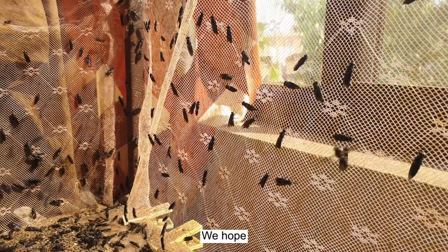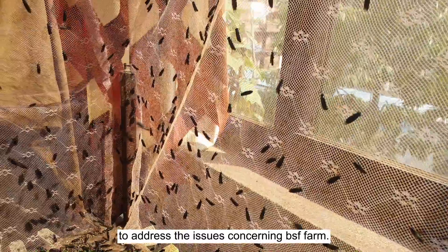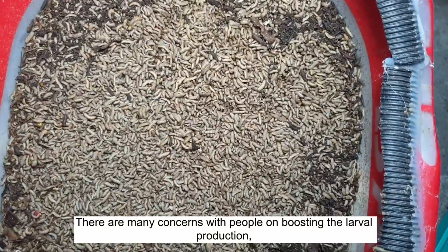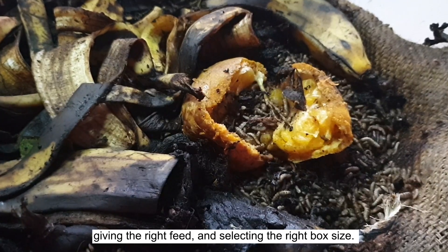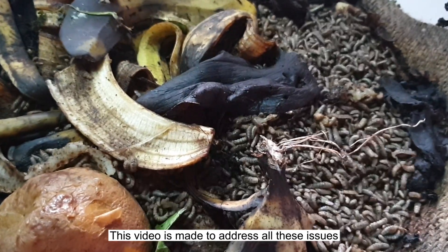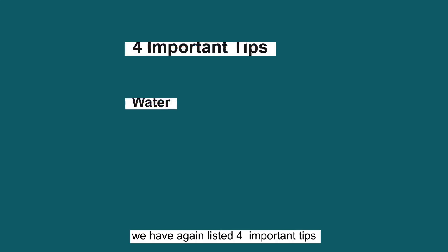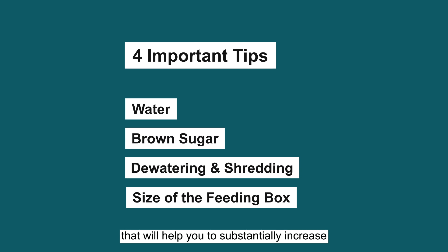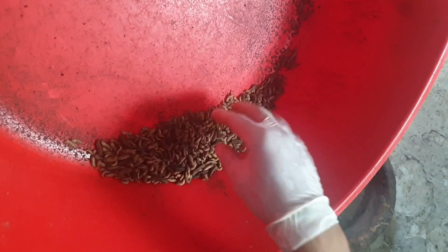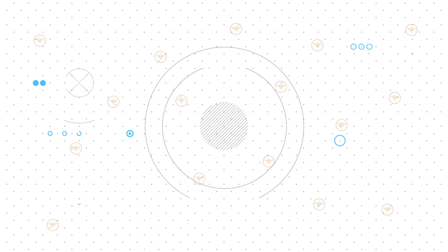Welcome back. We hope the fundamental information provided in the previous video helped you address the issues concerning BSF farming. There are many concerns with boosting larval production, giving the right feed, and selecting the right box size. This video is made to address all these issues and increase larval production without escalating the cost. We have listed four important tips that will help you substantially increase the quantity as well as quality of larvae at low cost.